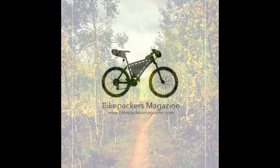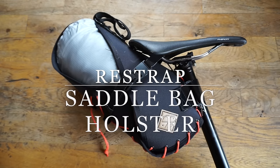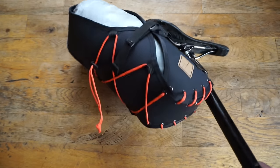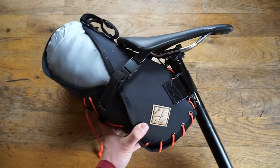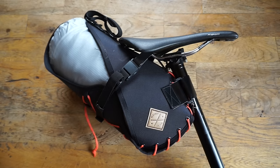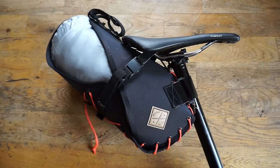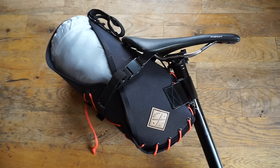Today we're going to take a first look at the Restrap Saddlebag, which is part of Restrap's Carry Everything range. At first glance, you're like, wow, what are these laces? What is going on here? I would say this is one of the most elegant saddlebags I have seen. It still has a bunch of technical features, yet it is a little bit heavier than a bunch of the holster-like saddlebag systems we have seen on the market recently.